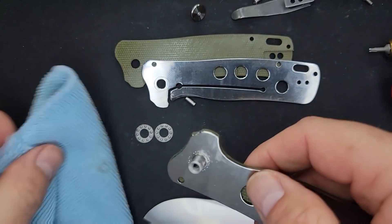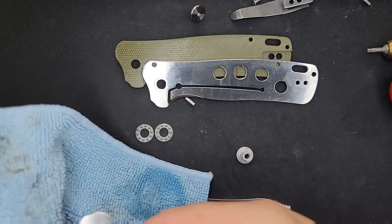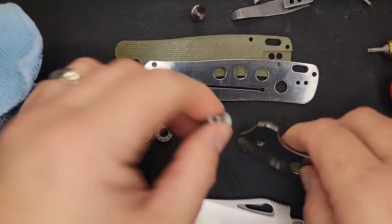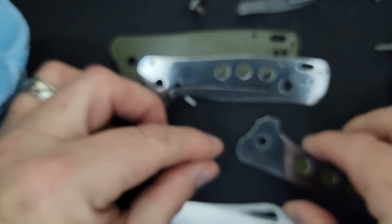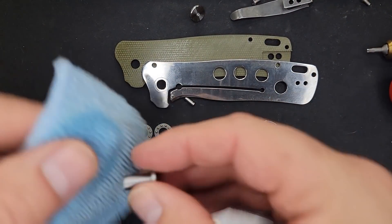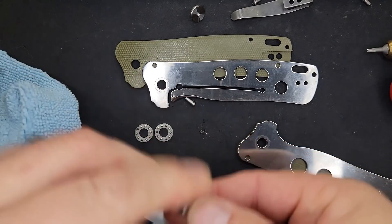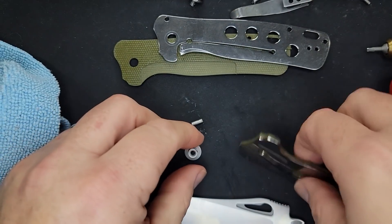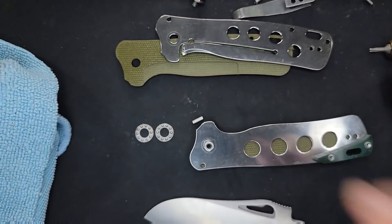Yes, D-shaped pivot — gotta love it. Here's what I mean by D-shaped pivot: it keeps your pivot from spinning. I love it — thank you Petrified Fish. Anybody who puts a D-shaped pivot in there, I am very appreciative. It wasn't really dirty, but cleaning it up always helps. You can see where the scale is going to lock onto that D-shape on the pivot.